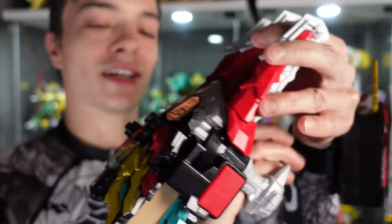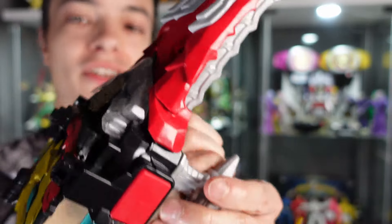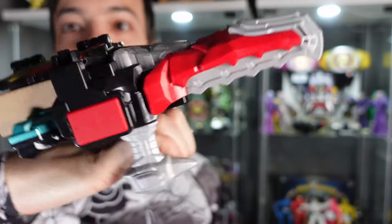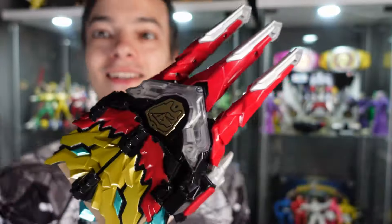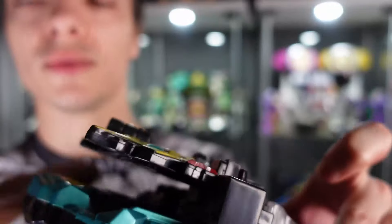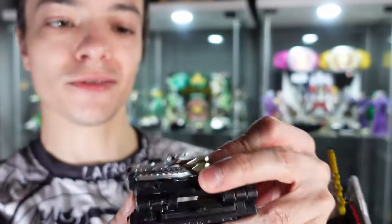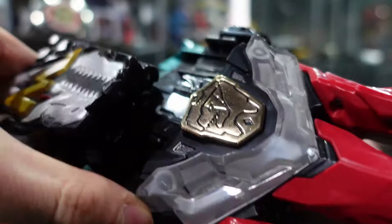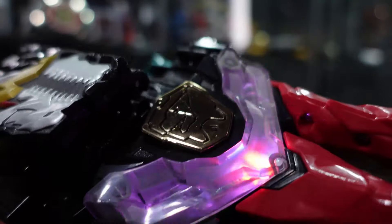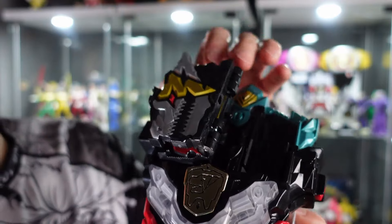Now we have the handle piece so we can hold onto that. I can't put my hand fully through this because it's made for a kid, but I can just about hold it like that. We need to remove this cardboard piece that was in between here. This piece itself is like a key — much like in the show, you can take this piece out and it lines up with the grooves in here and locks into place.